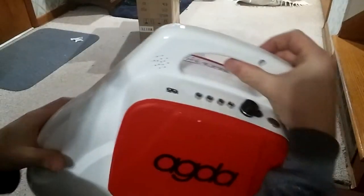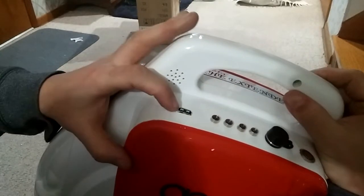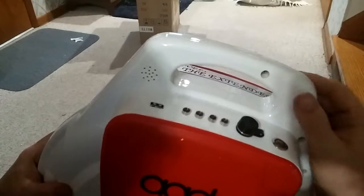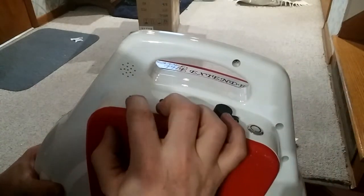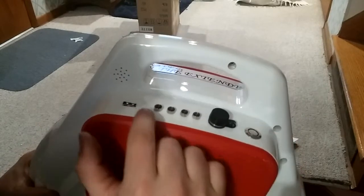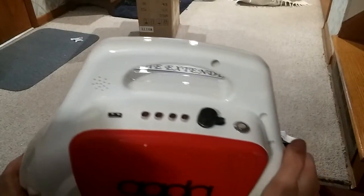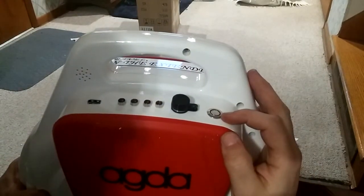On the side we have what should be the audible alarm, a USB connection — this particular one charges cell phones and similar devices — a USB power port, four lights indicating battery level, a charger port with a dust cap, and the power button.